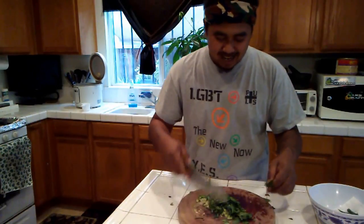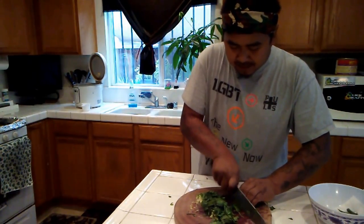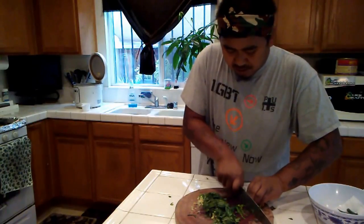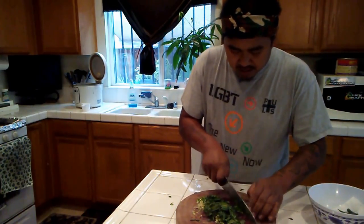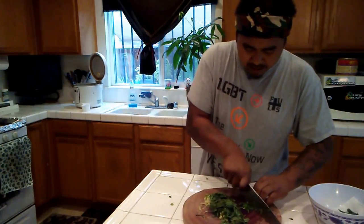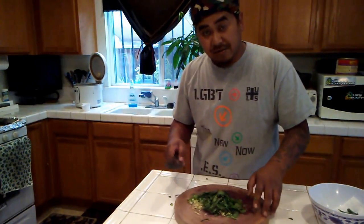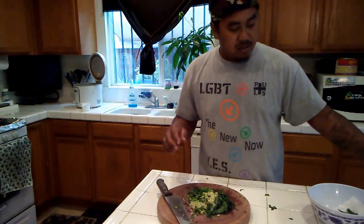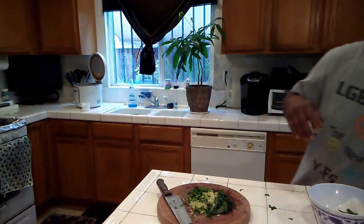Kaffir lime leaf is a leaf off of the kaffir lime plant. I'm normally not a big fan of this because normally you don't have these fresh, and when they're not fresh they're really tough and sticky. But we have a whole garden of this stuff at my dad's backyard, so we're going to incorporate that because my wife really, really wants me to put it in. It's kind of harder to find fresh locally, but if you have an Asian store close by you might be able to find it frozen.